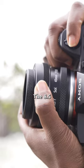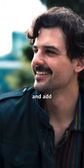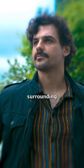The 8.5 tilt-shift allows you to isolate your subject and add texture to that buttery bokeh surrounding them.